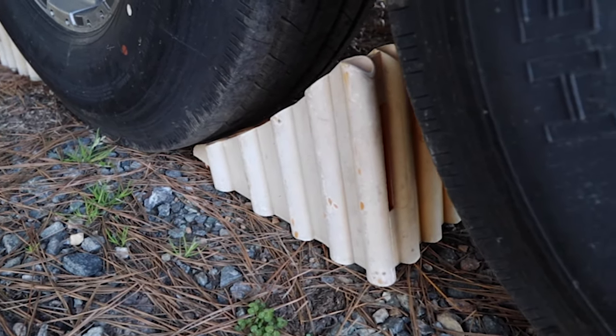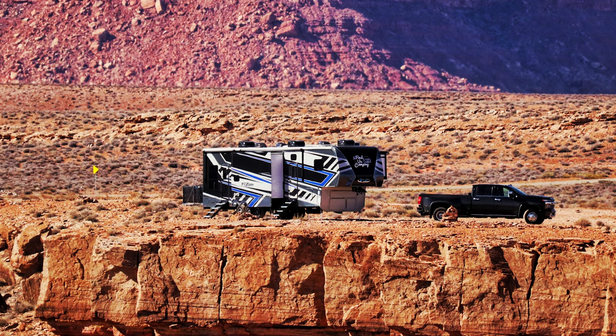Wheel chocks are something we probably should have mentioned back in the leveling section. You need them to make sure your camper isn't rolling around. Even with our six-point auto-leveling system, there have been times I've put six wheel chocks around the camper for safety. You don't want it to roll into something or someone — or off a cliff, as has nearly happened to us. Wheel chocks are a definite need.